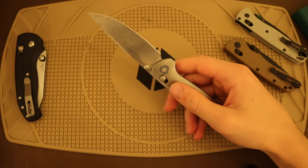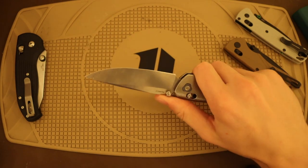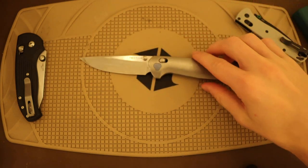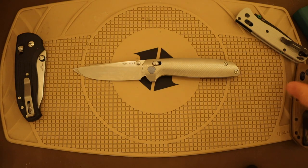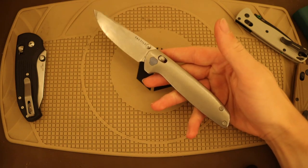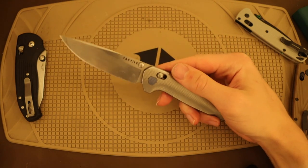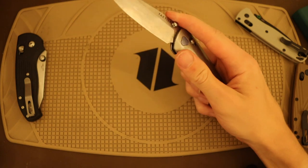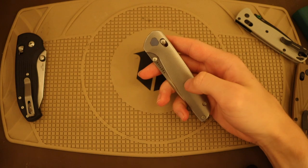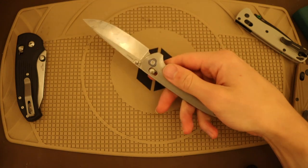When I first saw the Maverick I wasn't the largest fan of it. I would say probably the worst part about this knife is that it is a very generic-looking blade, especially with the titanium version. Unfortunately I think this blade at face value looks a lot cheaper than it is — and make no mistake, the titanium version is a $350-plus knife, so this is not cheap at all.